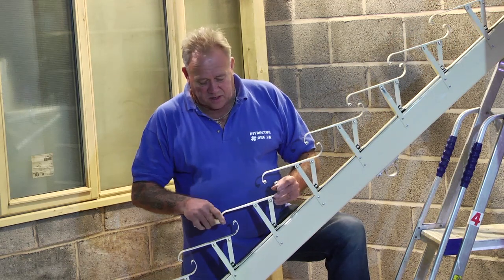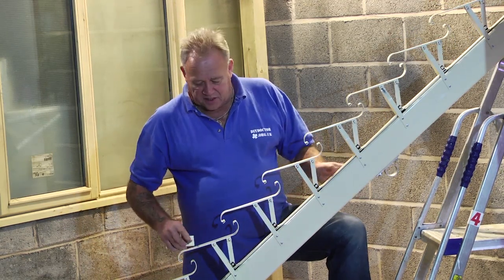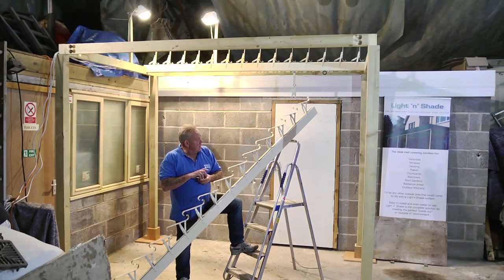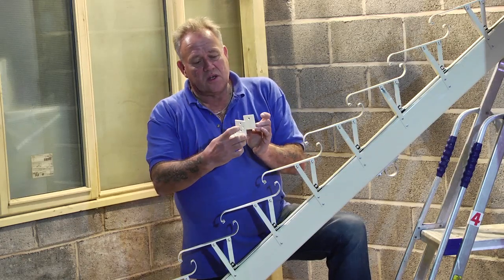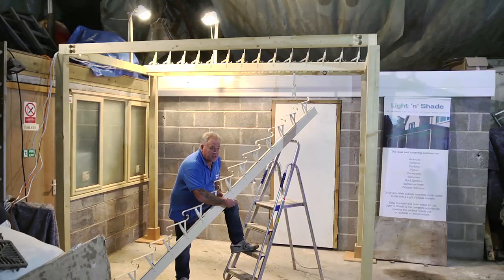It's a fantastic piece of design. The louvers fit into these brackets, and these brackets fit onto a louver beam, and the louver beam goes on top of your pergola. If you've got the kind of pergola that you'd like to do this yourself with, you can fit a couple of right angle brackets to the top of your pergola and the roof beam simply fits in between.